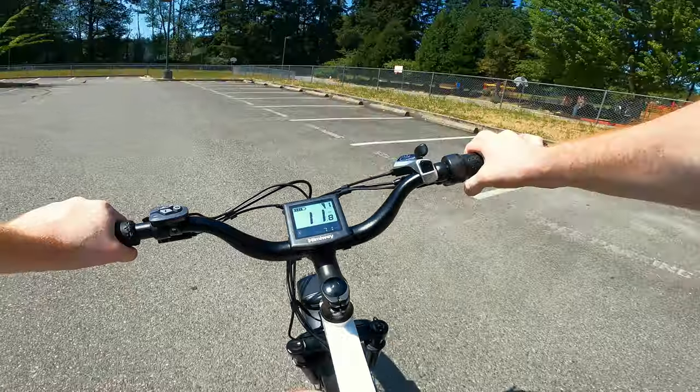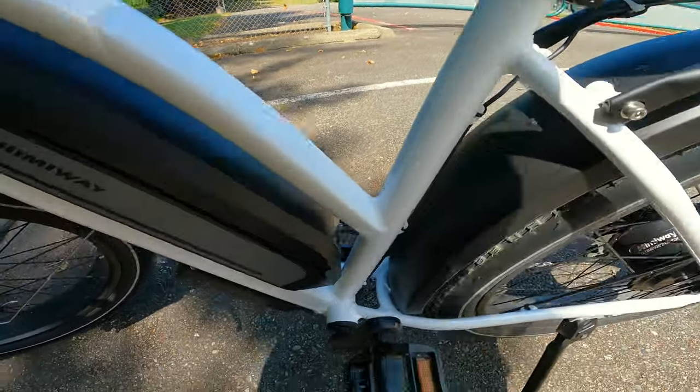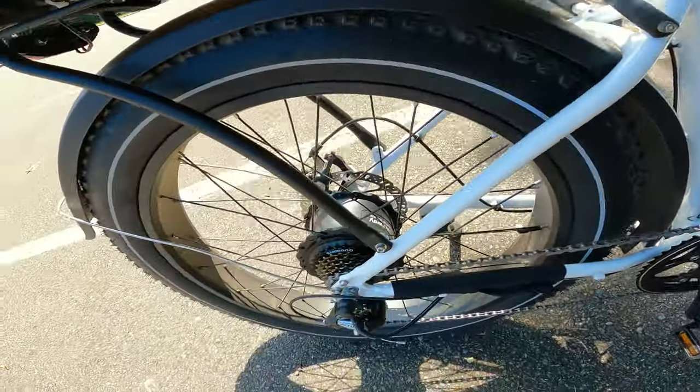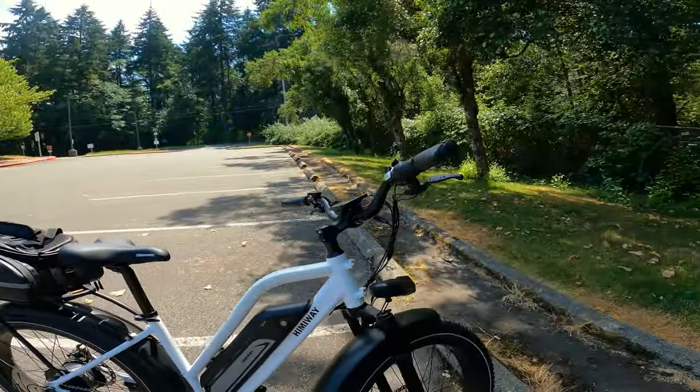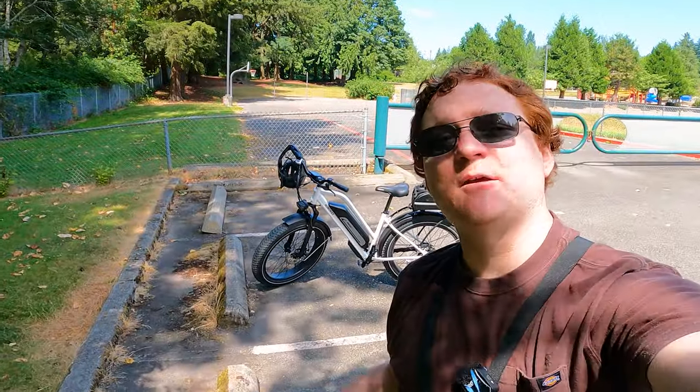Easy breezy beautiful Himiway. Go check it out. There's some brake dust on the frame — those brakes are doing work on the downhills. Not sure how long the brakes would last, but you could probably upgrade to ceramic brakes if you really care. It is hot — so hot.